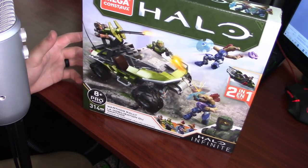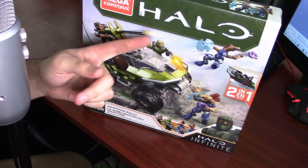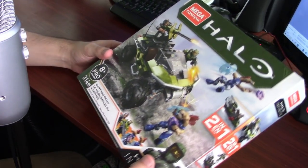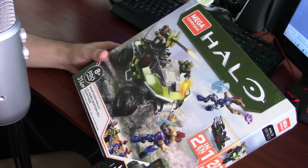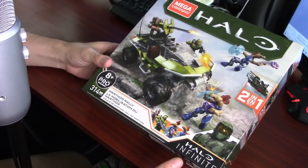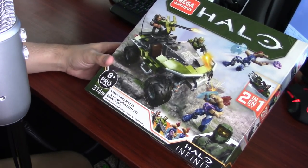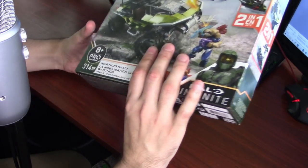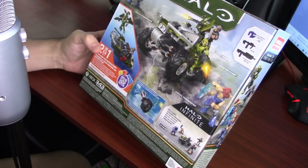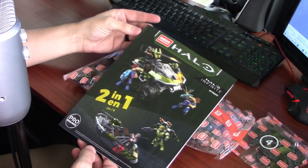I don't know if this is the same brand as Megablocks and other MegaConstructs, because I was pretty sure it was Megablocks that had access to the Halo IP. But MegaConstructs is what we're doing today — they're basically the off-brand of the off-brand for LEGO. But it's Halo Infinite, it's the Warthog, we got Master Chief, and it was on clearance at Walmart and I was like, don't mind if I do. So we're going to build this today for my enjoyment, but you can also watch if you must.